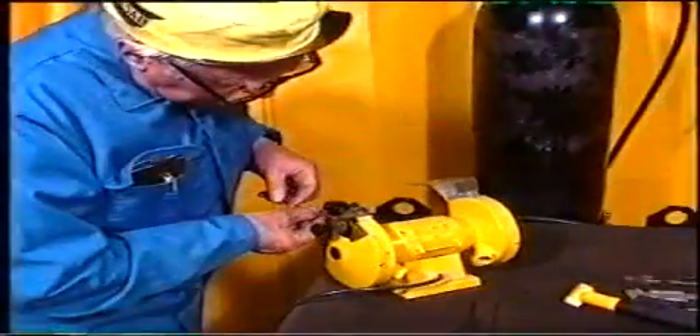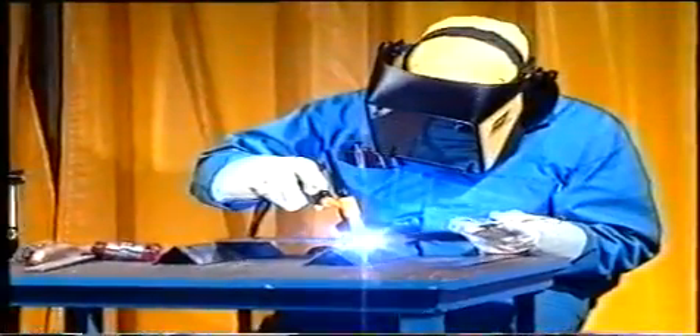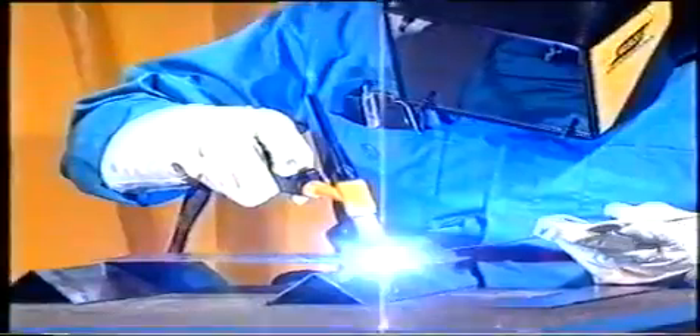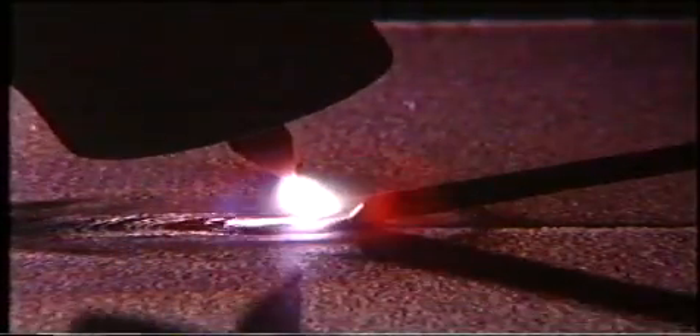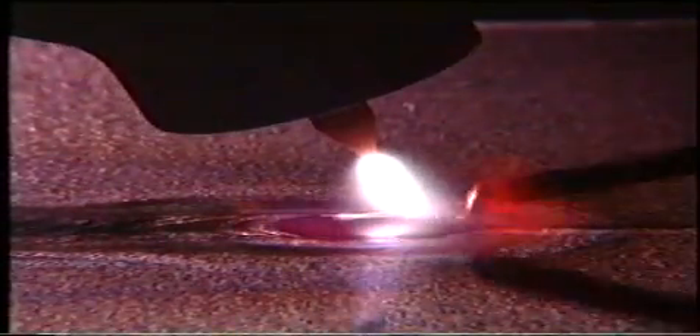Om vi under svetsförloppet oönskat skulle få in svetstråden i elektroden, eller doppar elektroden i smältbadet, ska svetsningen avbrytas och elektroden slipas om. Tänk också på att svetsen måste slipas. När vi svetsar är det viktigt att vi håller en jämn båglängd. Båglängden påverkar värmemängden till svetsen, men omvänt jämfört med gassvetsning – ökar vi båglängden ökar också värmen och vi kan förlora kontrollen över smältan som flyter ut.